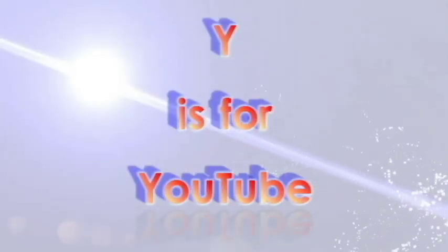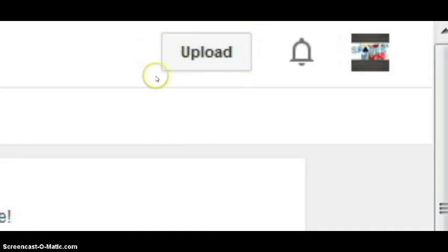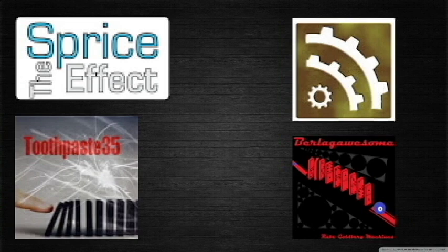Y is for YouTube. As I mentioned before, YouTube is a great resource for watching Rube Goldberg machines and getting ideas for them. If you need ideas, just watch a few videos and hopefully they will inspire you. Also, upload your videos to YouTube. The Rube Goldberg YouTube community is fairly small and we could always use more members. These are the most popular Rube Goldberg creators on YouTube.